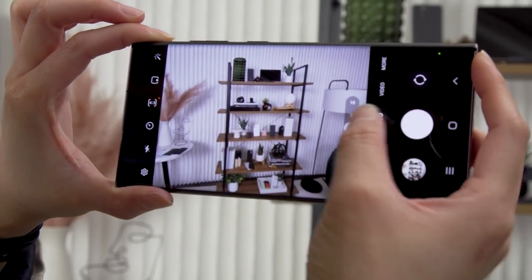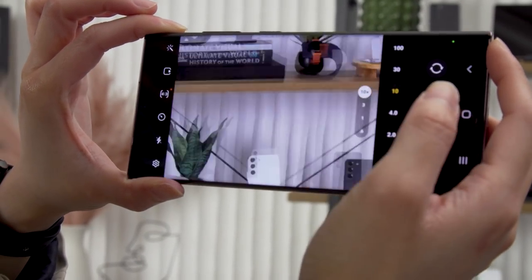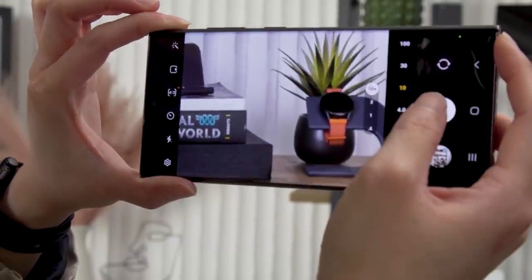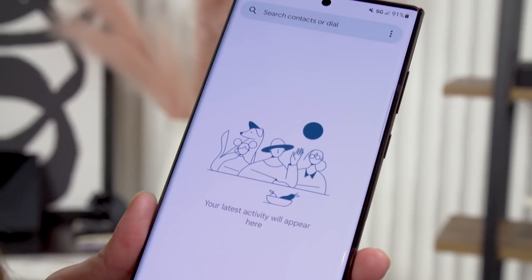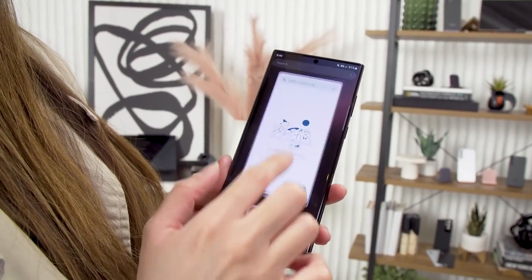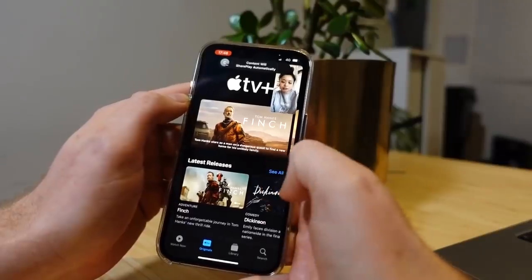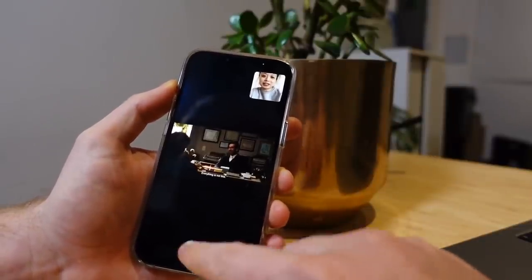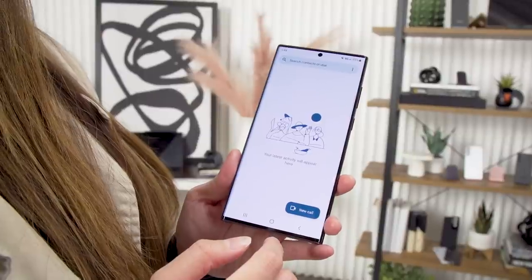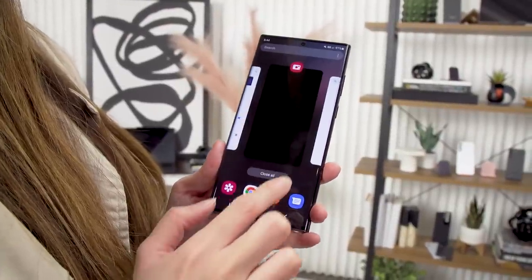There are also other features that I wasn't able to test, like image stabilization in videos or an expert raw mode for greater control over your images. We also weren't able to test out a new Duo call live sharing feature, which is similar to Apple's SharePlay over FaceTime. You're supposed to be able to use Jamboard to look at the same content with your friends over Duo — an intriguing feature that should be coming.